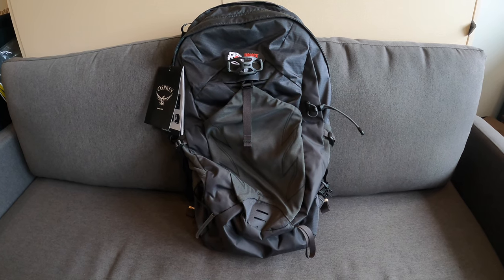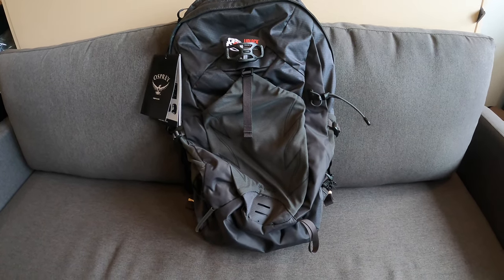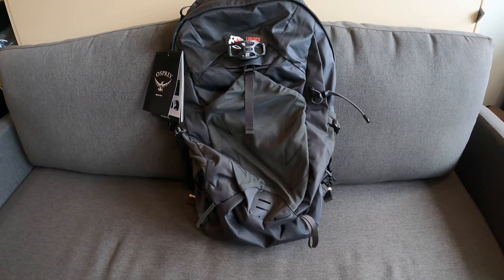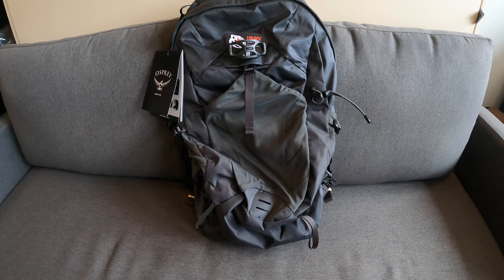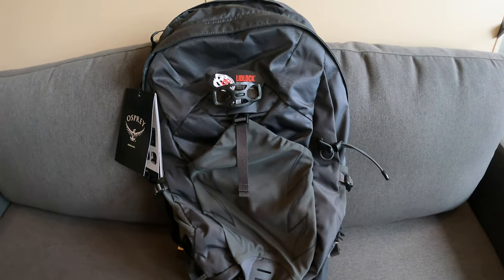This bag is not waterproof — it's water resistant. If you wanted it to be fully waterproof, you would need to add a rain cover, which is sold separately.